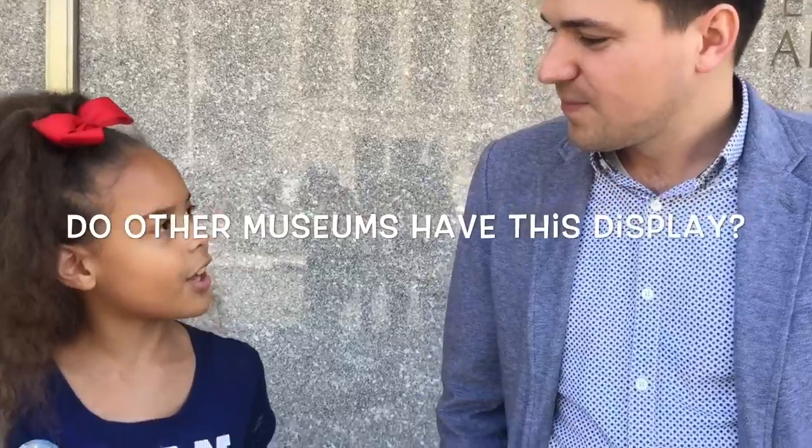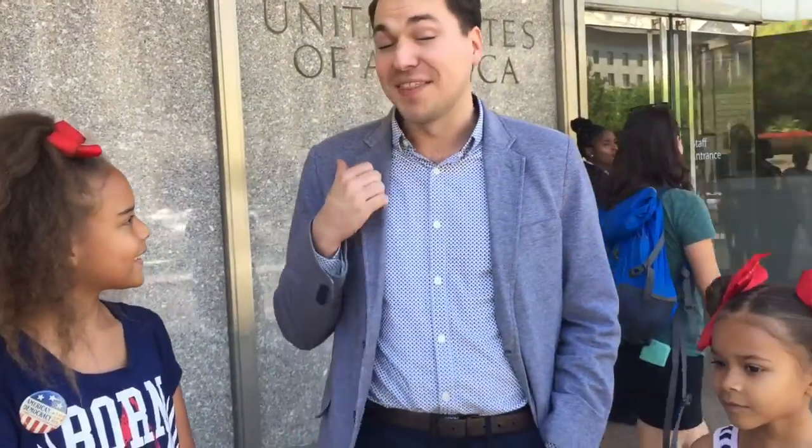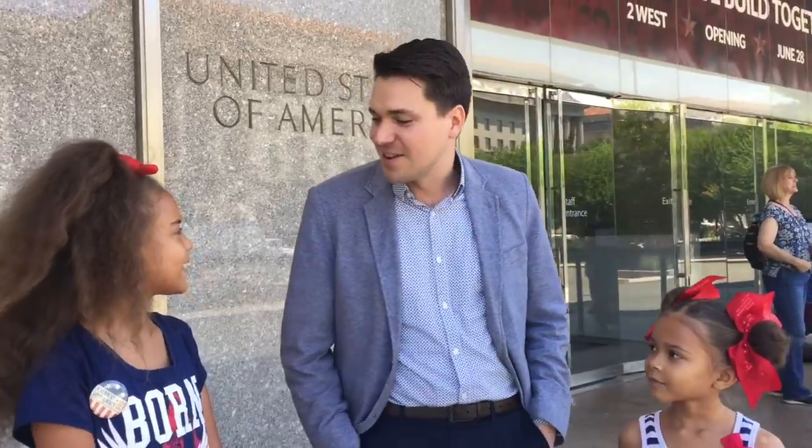Is there any more Lego Statue of Liberty in other museums? Not in other museums. There have been a few other Lego Statue of Liberty models, but none quite this big. This one is 9 and a half feet tall, and the only place you can see it is here in the Smithsonian.